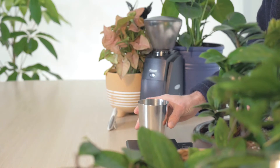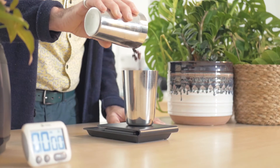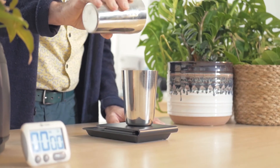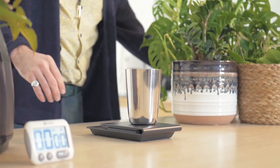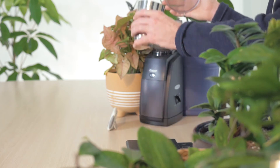Next, place a container onto your scale and zero it out. Measure out 17 grams of your preferred whole bean coffee into the vessel. When complete, pour the measured coffee into your grinder and grind to a medium fine to fine grind.